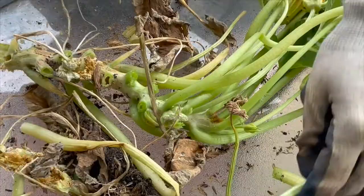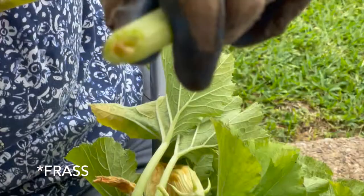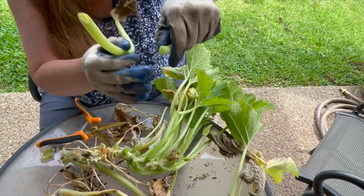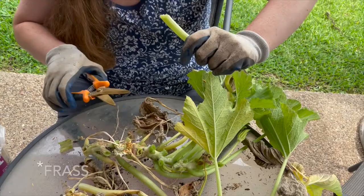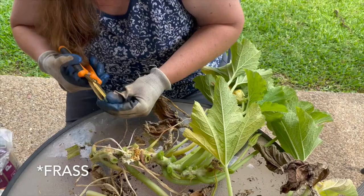These leaves that I'm cutting off — I'm just checking to see if they have frass in them like this one, or if they're hollow and empty like this. If it's hollow and empty then there's not going to be a vine borer in there. But if there's frass, there possibly could be.